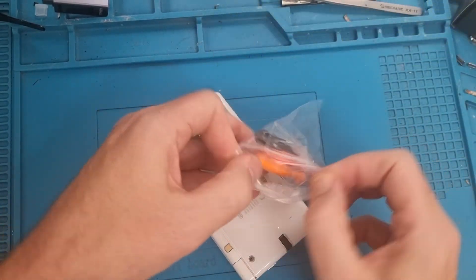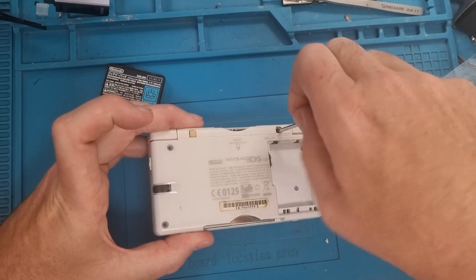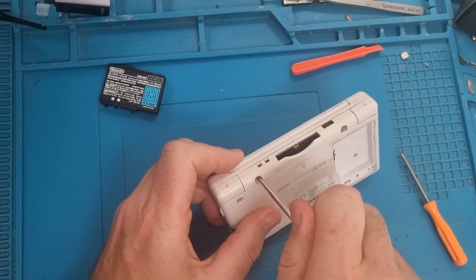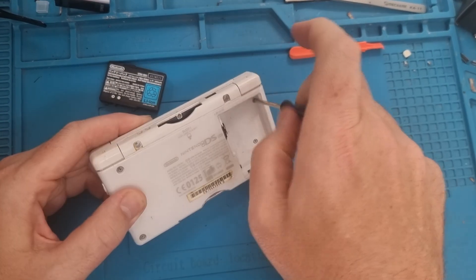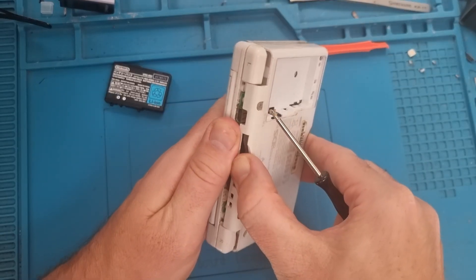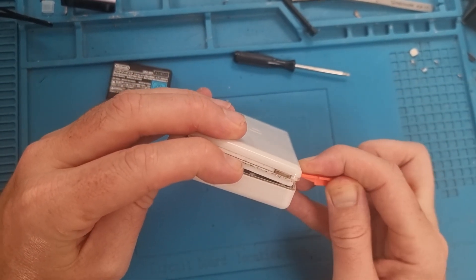Within the kit it comes with a screwdriver and a pry tool. First off we remove all of the screws. I do recommend trying to keep the same screws in the right position. The kit does come with new screws, however I always like to use the originals. Then we just use the pry tool around the edge.